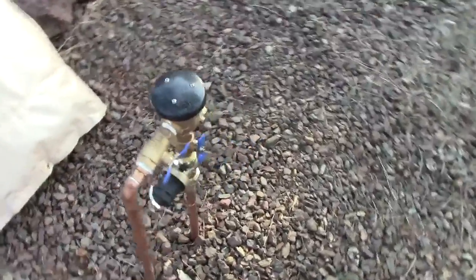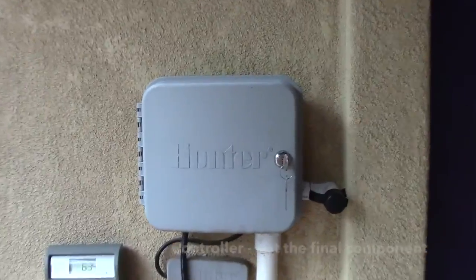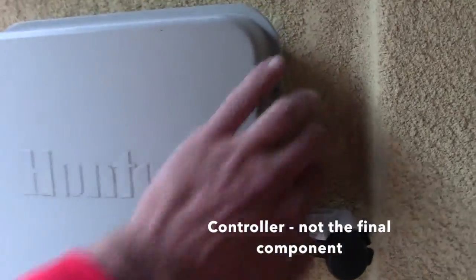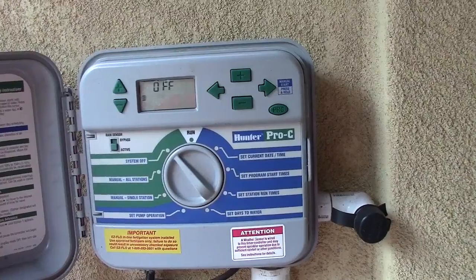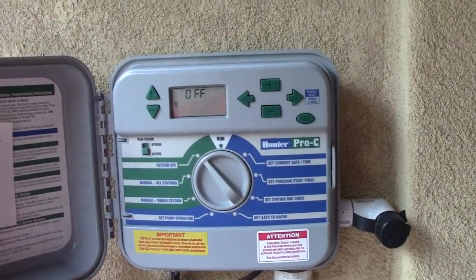The final component is the controller. Yours is going to be a little bit smaller than this, but it's going to look pretty similar. Also attached to the controller is going to be a sensor.